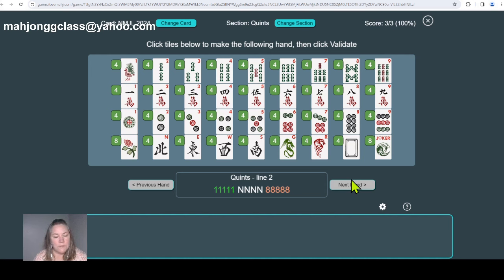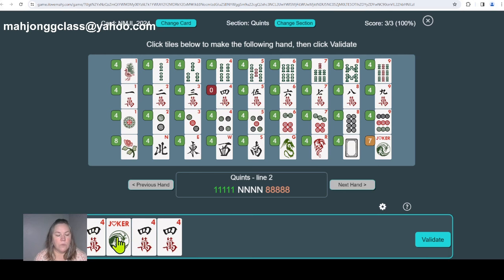It's any two suits, Quinces, any two numbers — they do not have to be consecutive and they are non-matching numbers. You can have any wind and you only need a kong of that wind. You can make this hand with as few as two jokers, but it would be nice to have more. This is a great hand for numbers that usually don't work together — for example, one and eight, or two and nine. These are great opportunities.